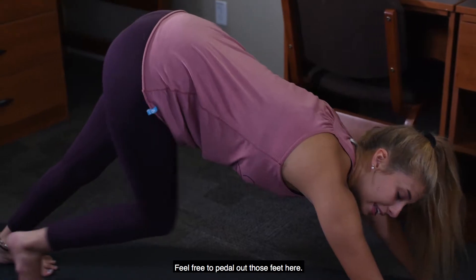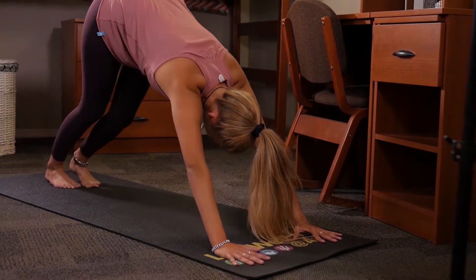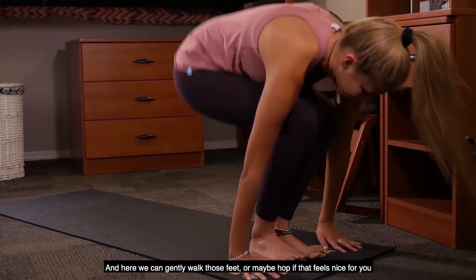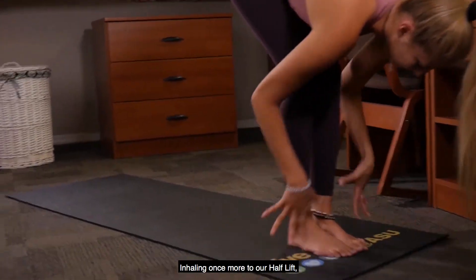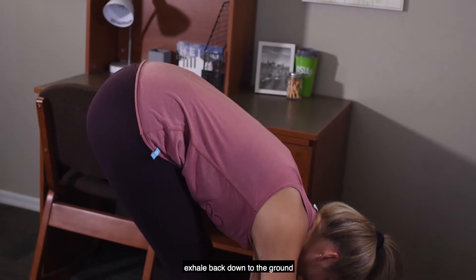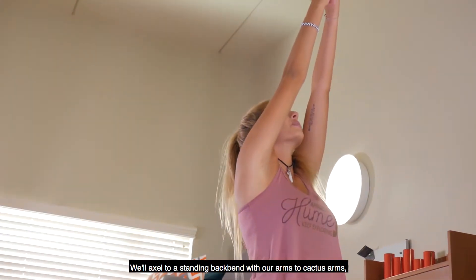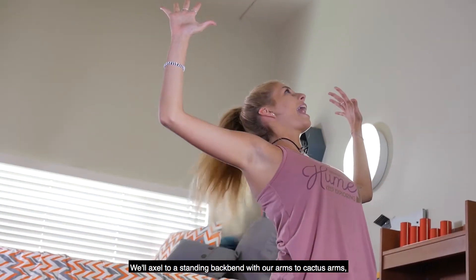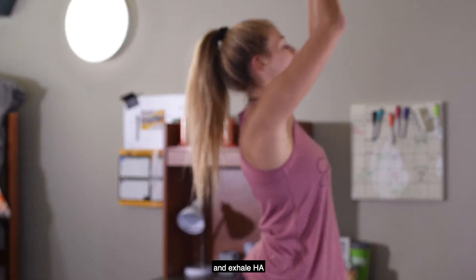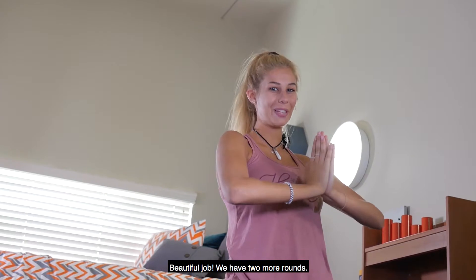Exhale, push right back to that downward dog. Feel free to pedal out those feet, feel the difference now in those legs from your first down dog of the day. Walk or hop those feet to meet your hands, inhaling once more to our half lift, exhale back down, inhale reverse swan dive, rise all the way up. We'll exhale to a standing back bend, bending those arms to cactus arms, leaning back, inhale rise all the way up, and exhale HA. Beautiful job, we have two more rounds.